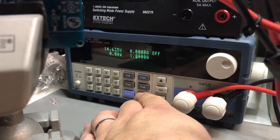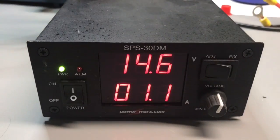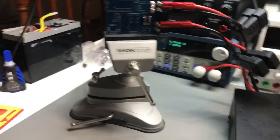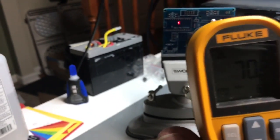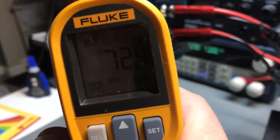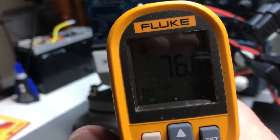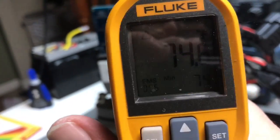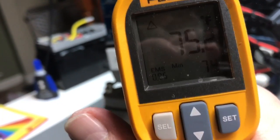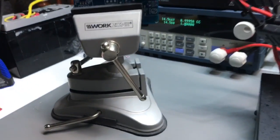I'm starting with one amp constant current. I've got this Fluke non-contact thermometer — you can see 72 degrees on a part of the board not under test. If I go over to a part of the board that is under test, we see 76, 74. This isn't perfectly accurate because I didn't adjust the emissivity, but we're at 75 — perfectly adequate for one amp.